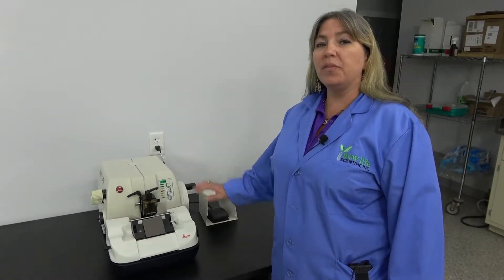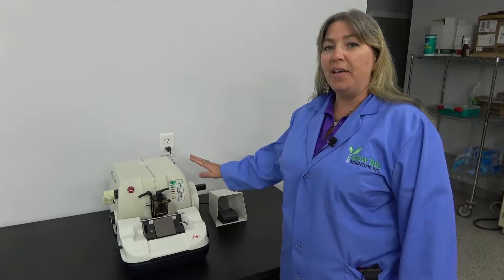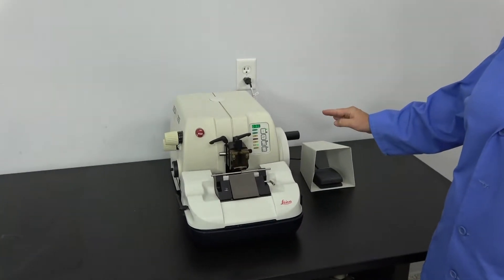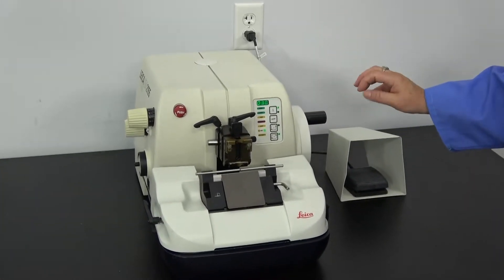Hi, I'm Lori and today at New Life Scientific we're going to take a look at the Leica RM2155. This is a microtome which many of you are probably familiar with. We're just going to run through some of the placements of the settings.